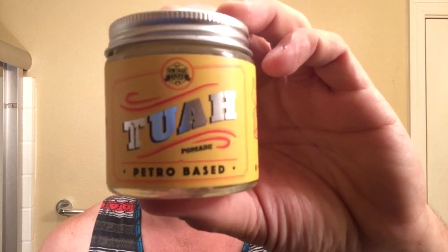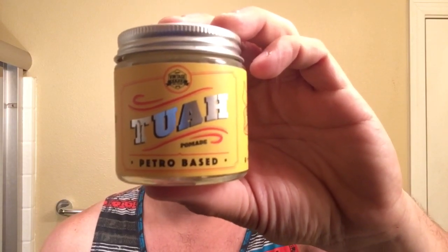Hey guys, it's Brandon aka The Workman's Pomp and today I got another overseas pomade review — that is Tua, hope I'm pronouncing that right, by The Vintage Armor. What makes this unique is that it's a petro-based pomade and it's supposed to be long hold, long shine. I did test the endurance on this. I just got a summer cut and I don't want to spoil the review, but it works fantastic in the heat. So without further ado, let's just get right into it.